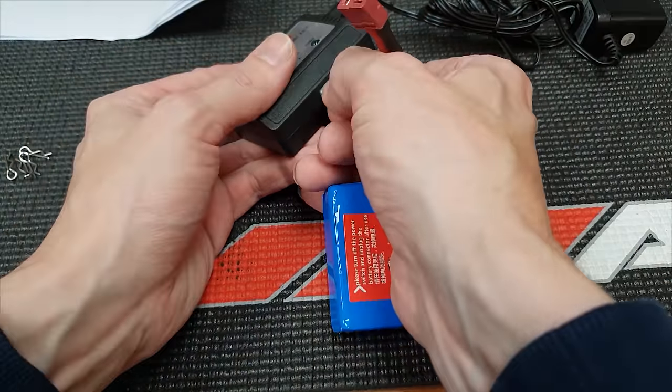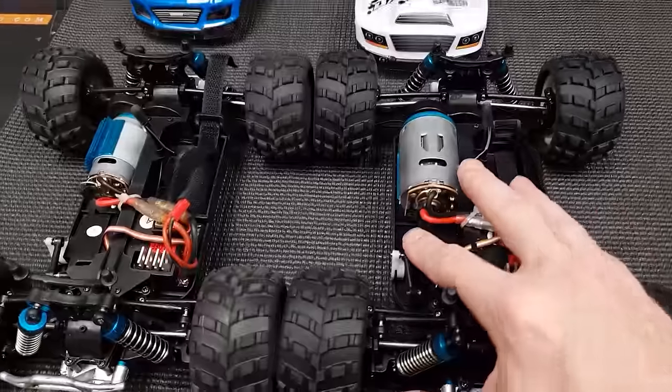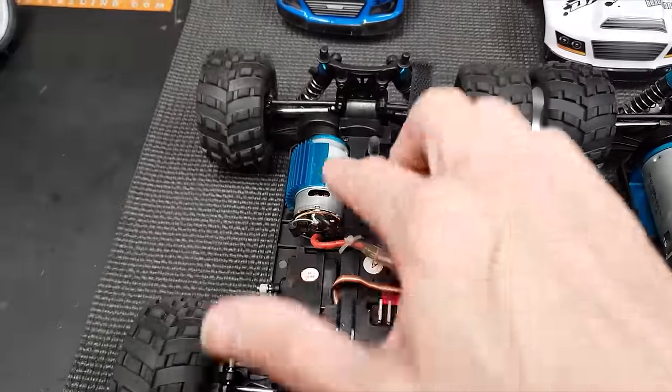To charge it up, all you do is plug that in there, that in there, that in there, and then when it's done one of these lights will go out. So while that's charging, let's take a look inside.